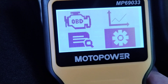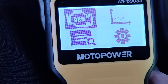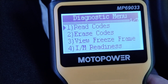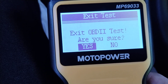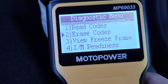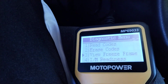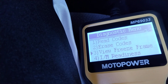Let's go to on-board diagnostics. No codes. Read codes: no codes — great. You can also erase the codes. You can view freeze frame: anytime the check engine light comes on, your car's computer takes a snapshot of various parameters. That's a freeze frame, and it stores that for diagnostic purposes.